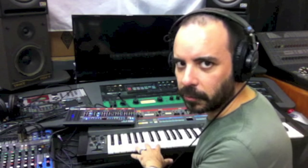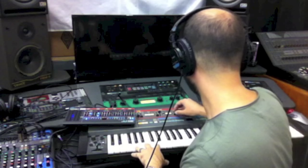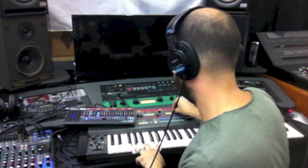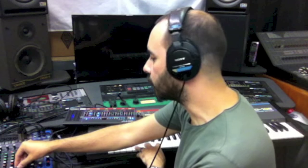Now we'll sweep up the sub-oscillator for the Juno 106. And now the JU-06.